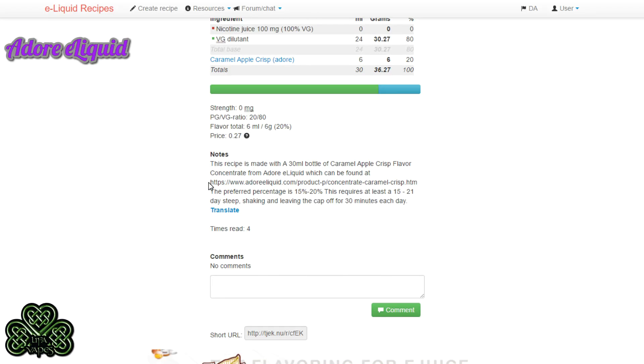In the notes I've also provided a link to go straight to the Caramel Apple Crisp concentrate, the preferred percentages, and steeping information. This requires at least 15 to 21 days of steep. Shake it every day and leave the cap off for 30 minutes after shaking. In my experience, the longer you steep Caramel Apple Crisp the better it gets — but at 21 days it's good to vape and you're going to enjoy that you made your own liquid using Dawn's concentrates.